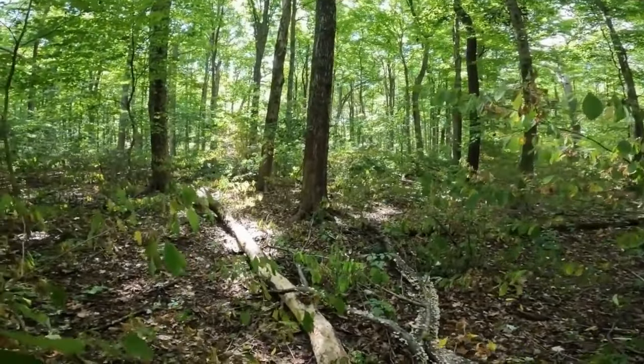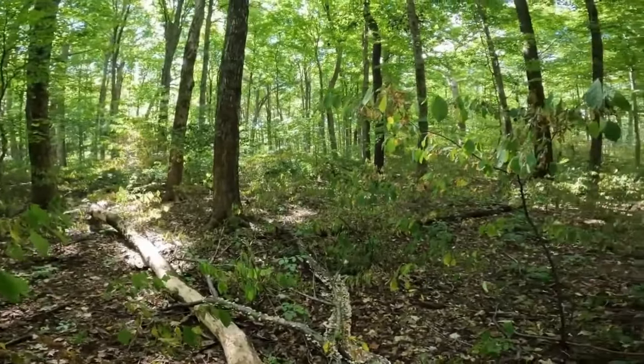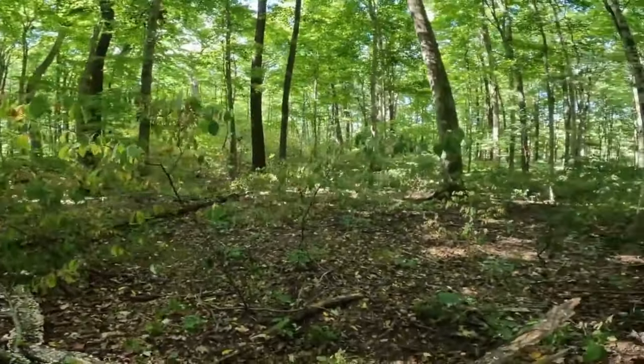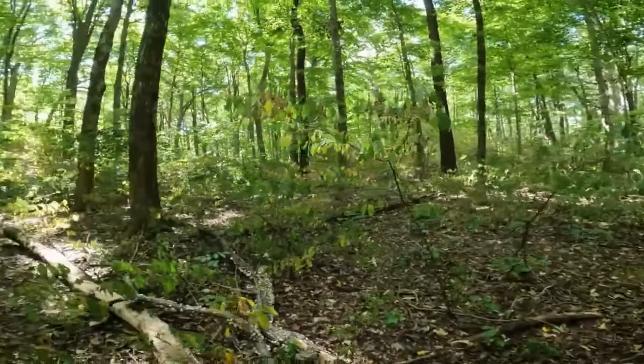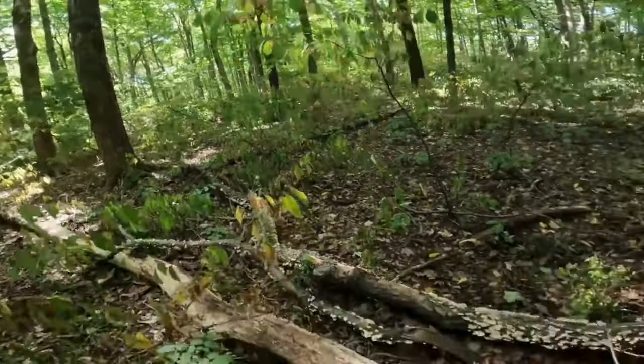Look at this — there's two deer right beside me, right here. See them? There's one over here, they're like everywhere. I think they hear the metal detector and it just attracts them and they come in.